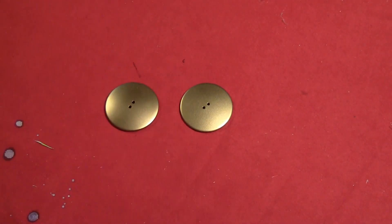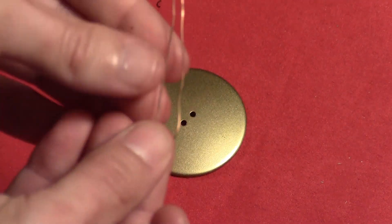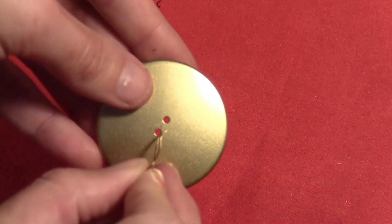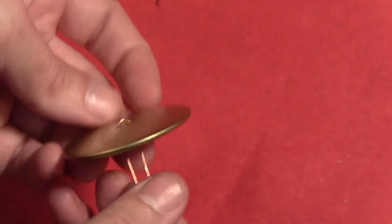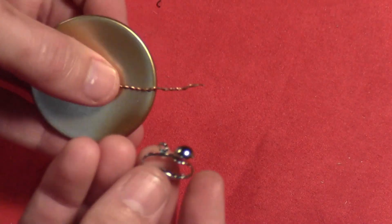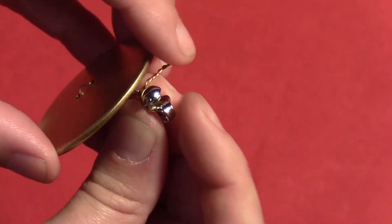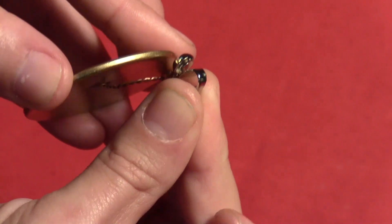The two biggest buttons I saved for the earrings. I don't have pierced ears so I'm using clip-ons, but you can use hooks if you have pierced ears. Just thread a little wire through the buttonholes, give it a few twists on the back side, and thread that around the clip-on part. If you're using real hooks, just thread it through the bottom of the hook part of the earring.